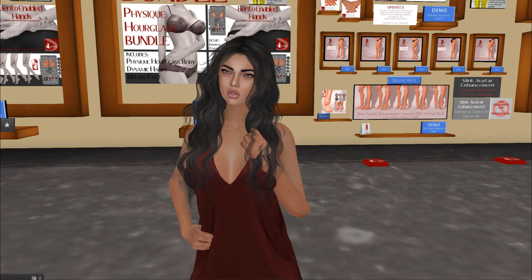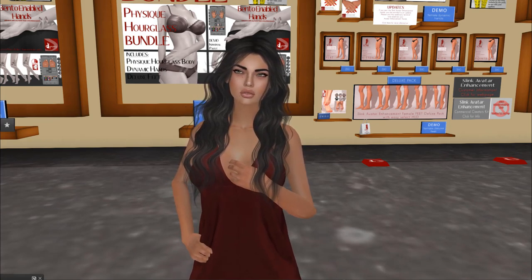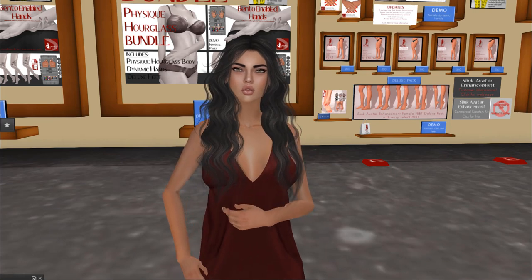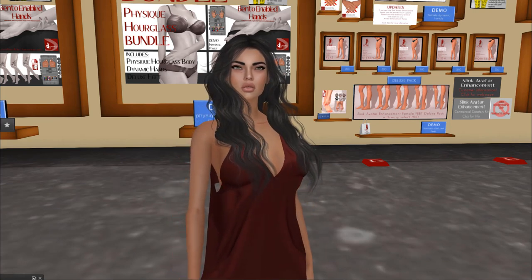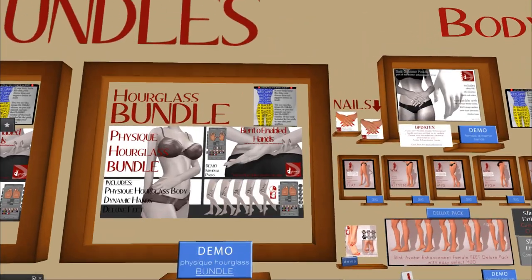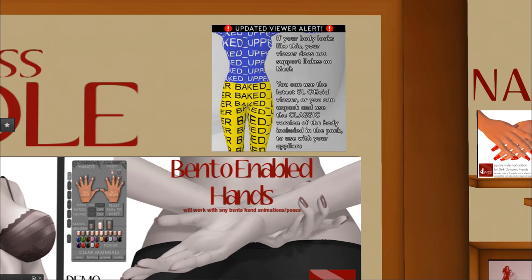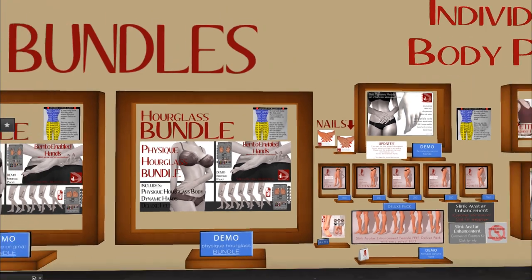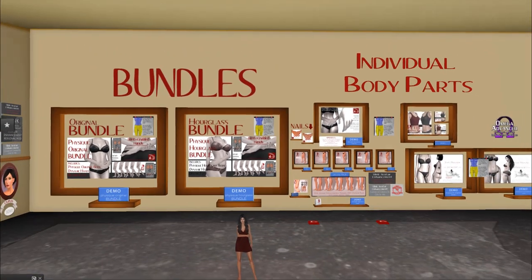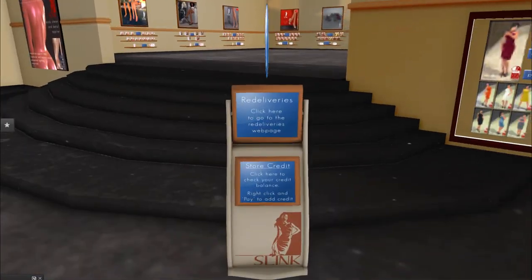You can get Redux versions of your feet, your hands, your bodies singularly or in the bundles. Bake On Mesh has hit the grid a few weeks ago. There is some handy signage up to explain that if you're not on a Bake On Mesh compatible viewer, you're going to look a little something like that, which I will show you in the future. I'm going to grab an update and go back to my studio and I'll see you there.